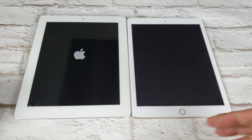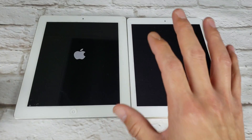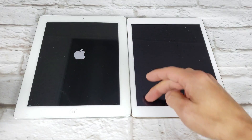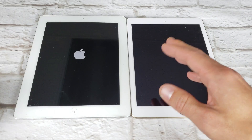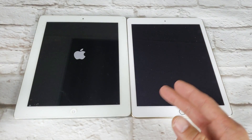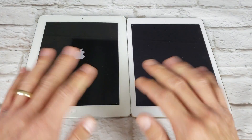Hey, what is going on guys? So you have an iPad that is frozen, it's stuck on a particular screen, or maybe you're stuck with the Apple logo, or maybe you have a black screen and you cannot reboot it, or you can't turn it off, you can't turn it on, or maybe you're stuck in a boot loop. I'm gonna show you two ways that you can fix that right here right now.